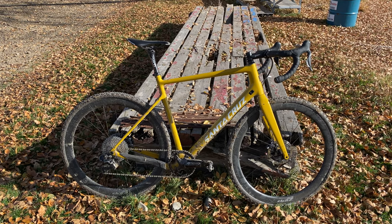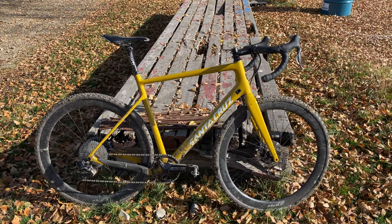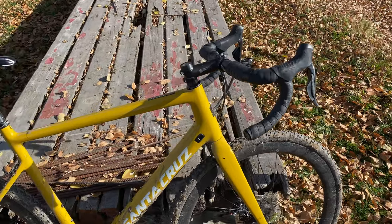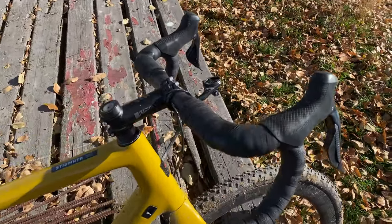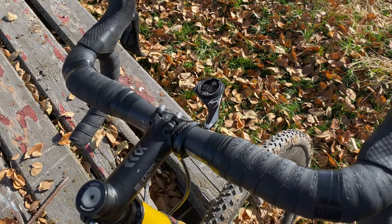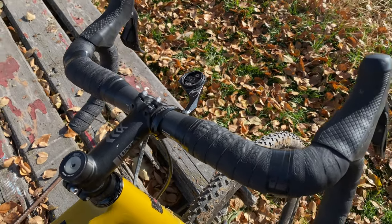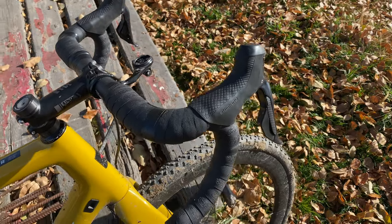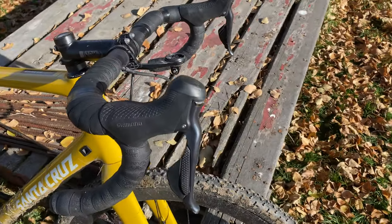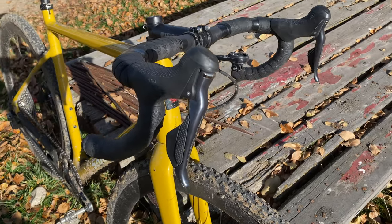We'll start up front at the cockpit where I have a Kalloy Uno alloy stem — super lightweight, only about 100 grams. That's paired with a 3T carbon fiber bar, a little risky on a cyclocross course but super comfortable. It has a Garmin mount and a GoPro adapter underneath.